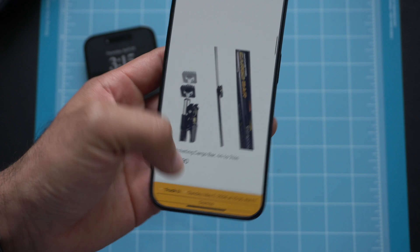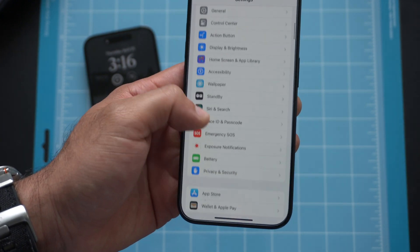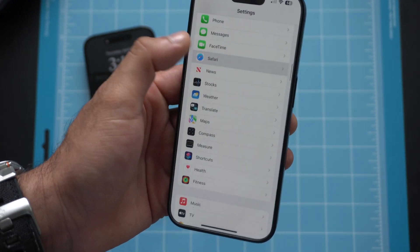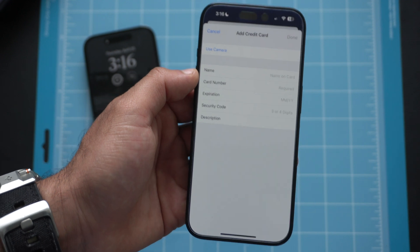The last bonus tip is the ability to store your credit card information directly on your phone — not in a cloud service. If you've ever checked out in Safari and had to fumble for your card just to enter the details, you can save that info directly on your device for maximum security. Go to Settings, tap Safari, then AutoFill, and there's a section for your credit card. Enter your card information there, and now you can just tap to autofill and verify with Face ID without taking out your card — especially handy when you're out in public.